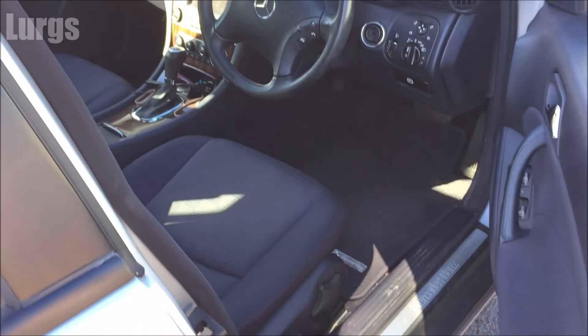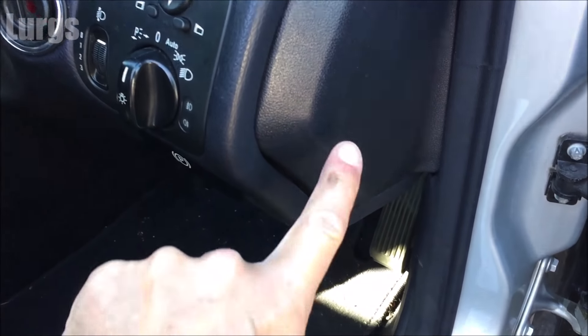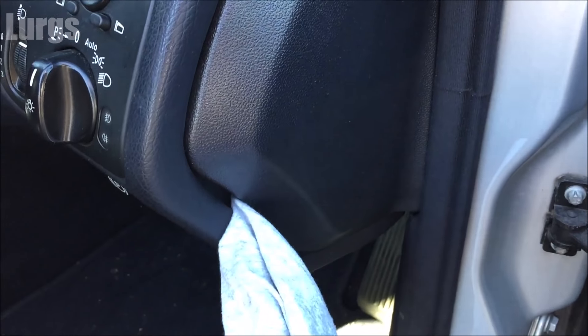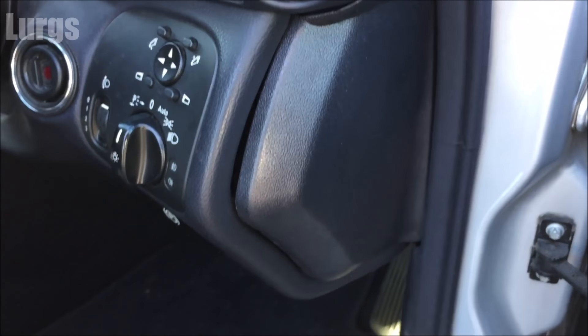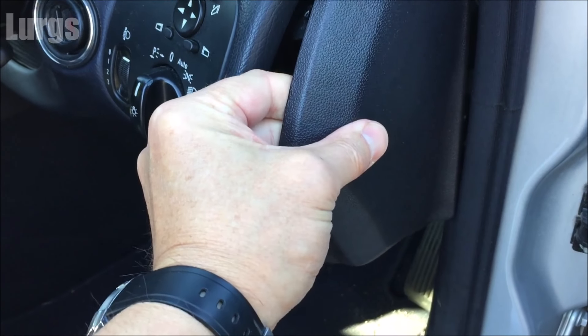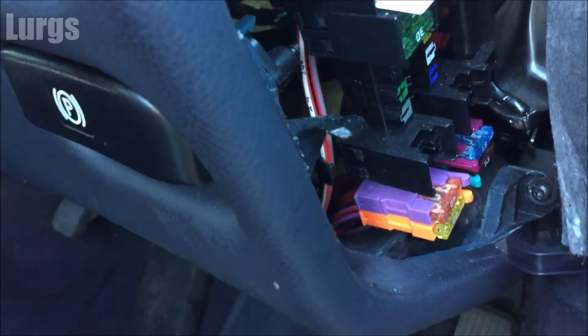The first one is inside the driver's door, behind this panel here. You don't want to damage this, so I've just got a flat-headed screwdriver with an old rag around it. You just prise it out from there, then pull it out towards you — and that is where the fuses are.